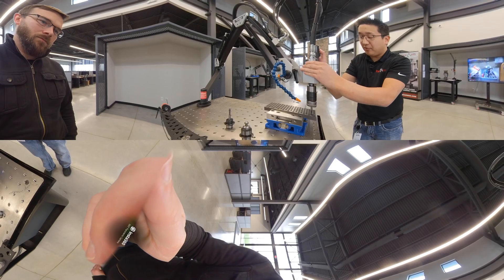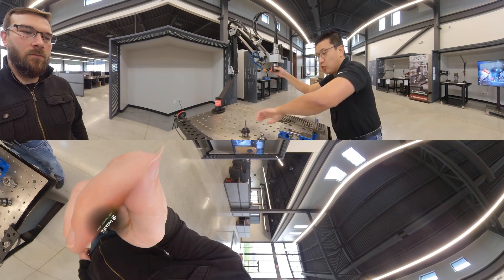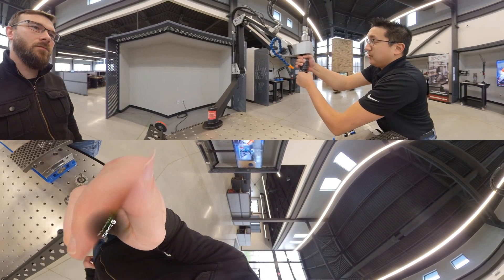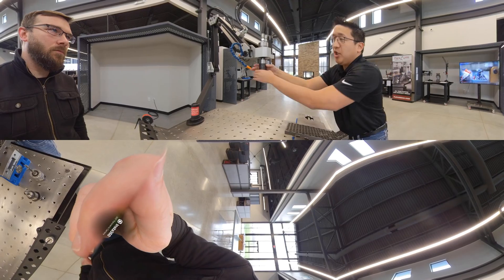On a through hole, you can send it right through. On a blind hole, it has a clutch, so that has the ability to clutch out. You can quickly change through different sizes — this is the three-eighths with a two-to-one reducer on there — so you have the ability to do that with zero adjustments.